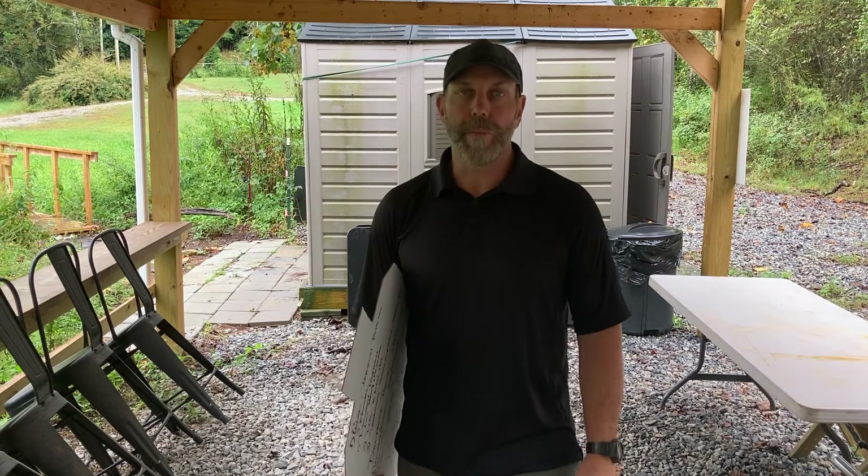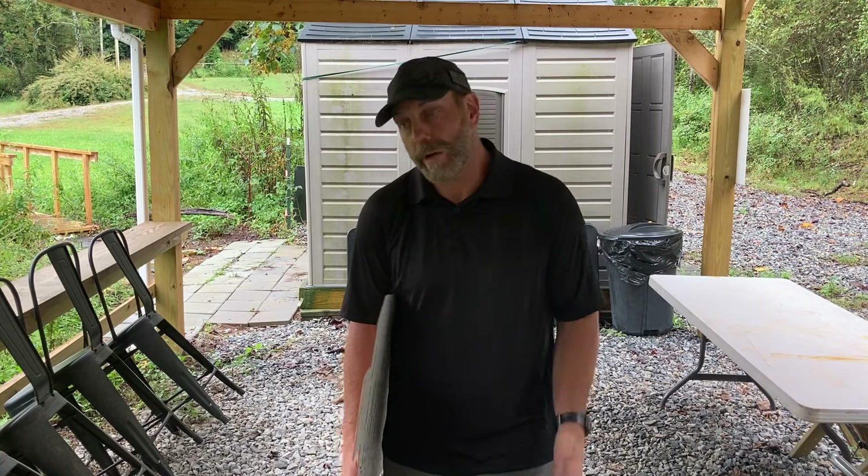Hey guys, Brian Hill with The Complete Combatant. There are arguments raging all over the internet right now, and I'm not going to refute any of them. What I'm going to do is attack the practice methodology that led to these arguments. You have to have some way to set up your training, and if you just pick the newest and hottest thing you're for or against, you're going to have a very erratic level of performance.